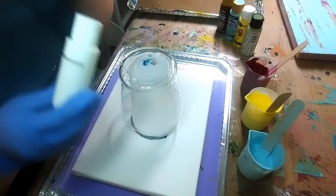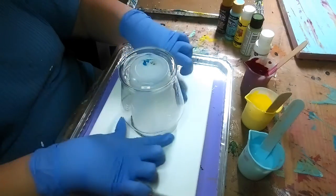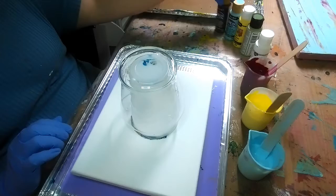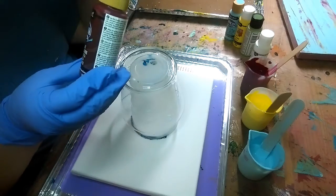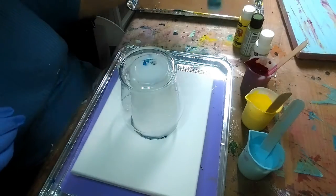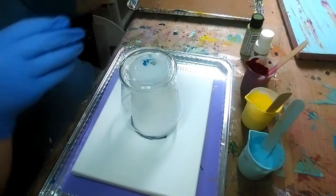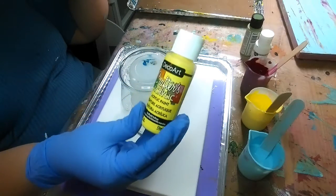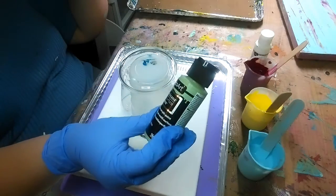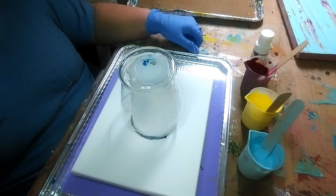I'm using this Color Pour pre-mixed white just to go around the bottom of the cup here that I have this sitting on, to give the paint something to slide against. And the rest of these are DecoArt. So this is Americana Cranberry Wine. Americana's Whispering Turquoise, Crafter's Acrylic Daffodil Yellow, and Americana's Satin Cactus. I picked these colors because they're supposed to be trending colors for home decor for this year.